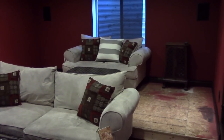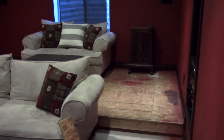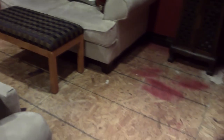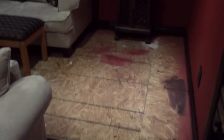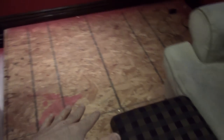Hey everybody, this is Adam and welcome to my theater room in progress. I'm going to talk about steps in this video. Here's one that is about 80 inches deep. I figured I wanted one at least big enough for a recliner to be able to stretch out and you can still walk past it. So that was my requirement.